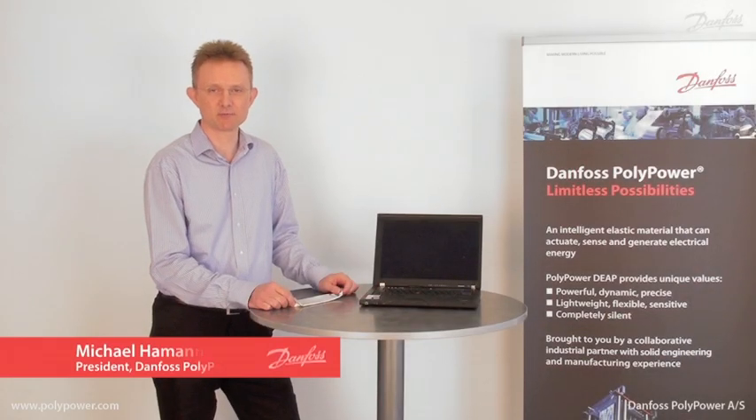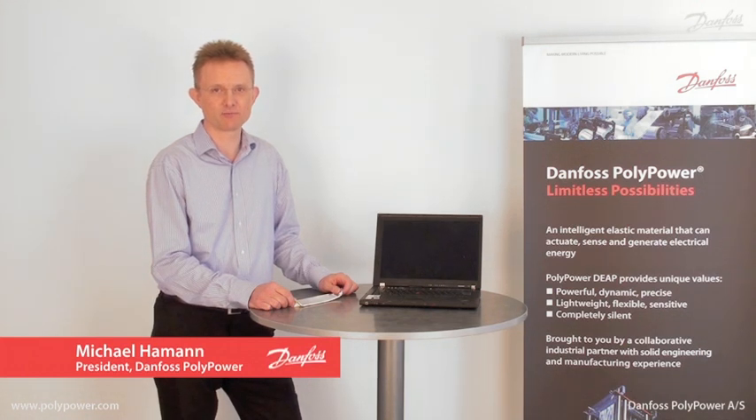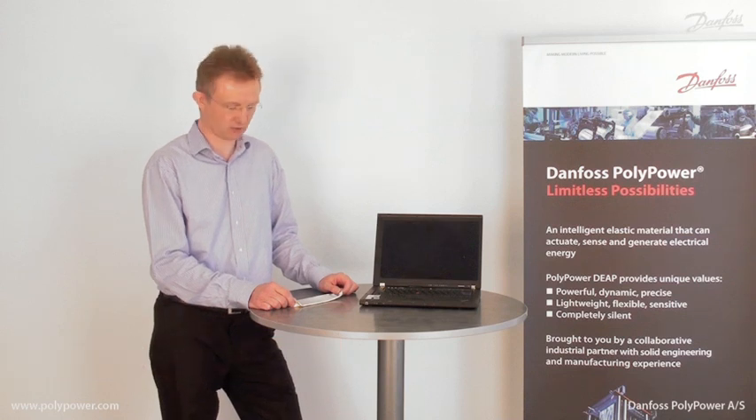Hi, my name is Michael Hammond. I am the president of Danfoss Polypower. I would like to show you the amazing Polypower technology.